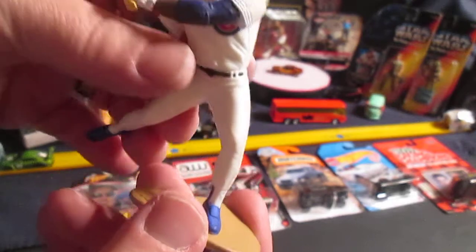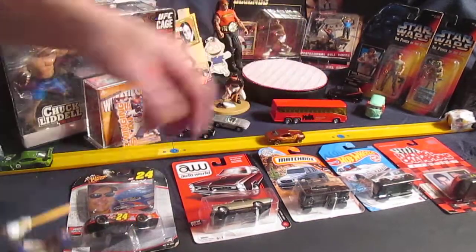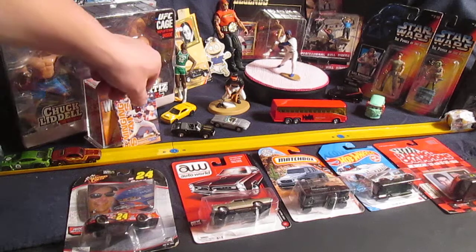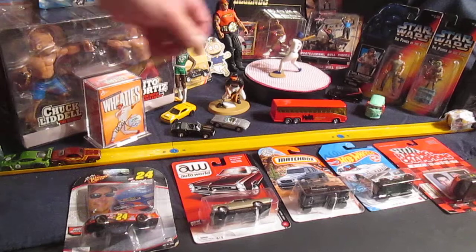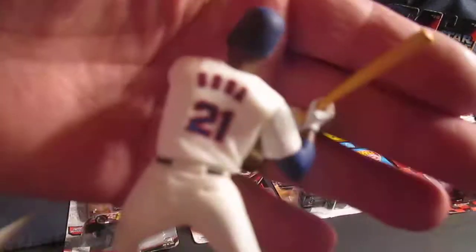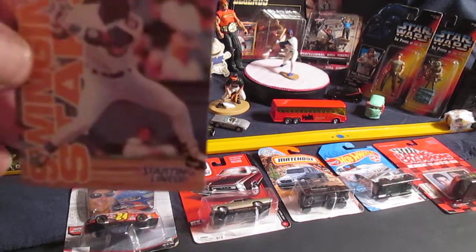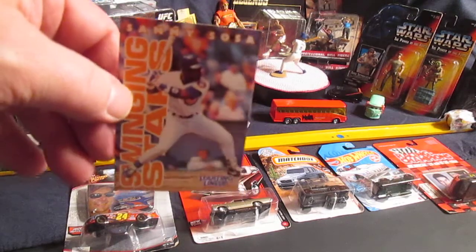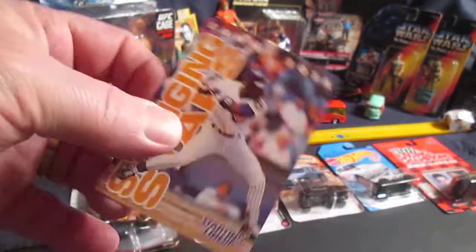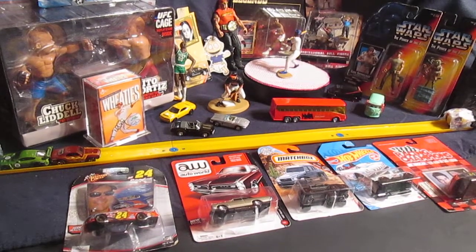Thanks so much for tuning in and watching me unbox this Sammy Sosa. The helmet does not come off. He stands well on his own. Let me show the back off — I don't believe I showed that number off good enough. Comment down below if you want to see something in particular opened that you know I have. I've shown some of my sealed ones off in a couple of my videos. Please subscribe to Timmy Stenegin — thanks so much for tuning in.